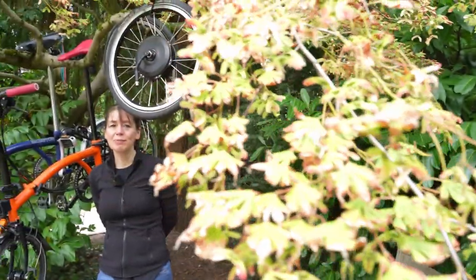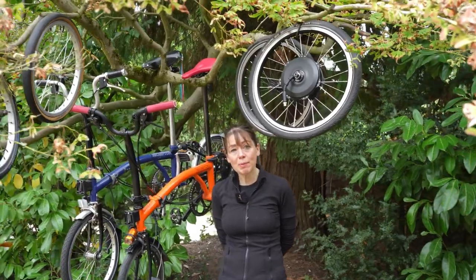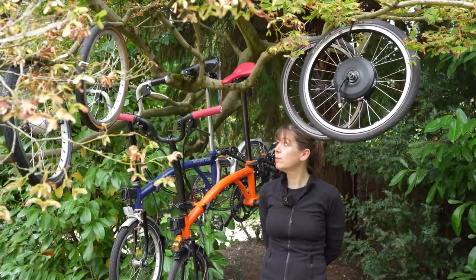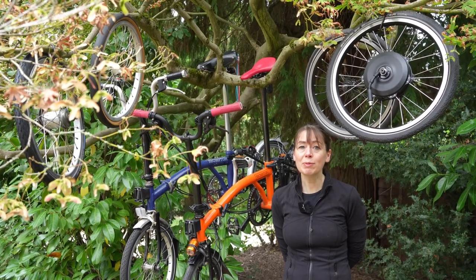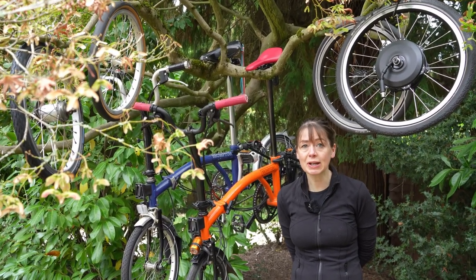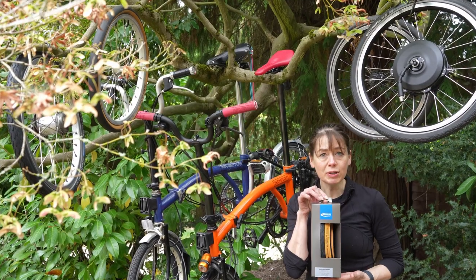You can tell it's autumn by the colour of the leaves on the trees, but someone asked us if we were preparing for Christmas because we're decorating our trees with bicycles. We're back in the Brompton tree, but it does feel a little bit like Christmas because we've got a new tyre.